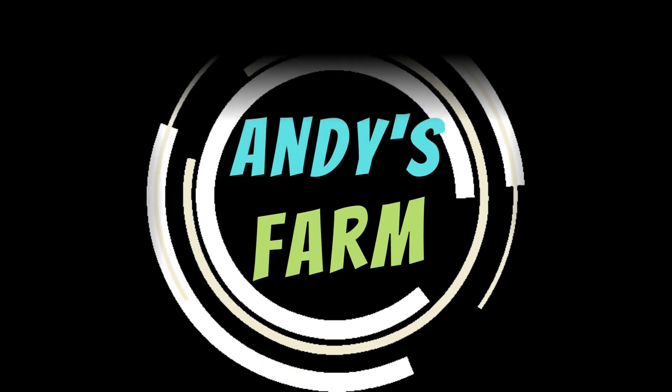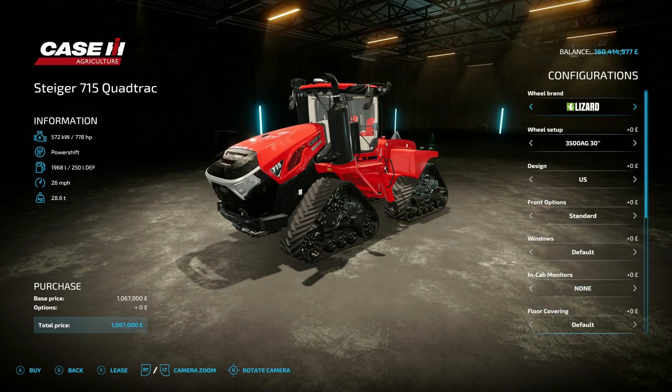All right farmers, it's Friday the 29th of March and we're back with some mods. First up, in what can only be described as a Case IH day — because let's face it, all the mods today are for Case IH — we've got this: the Steiger 715 Quad Track.